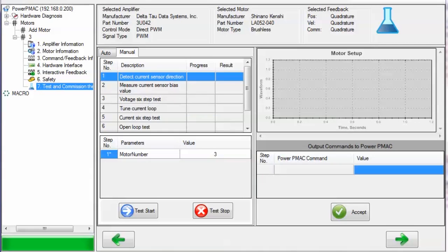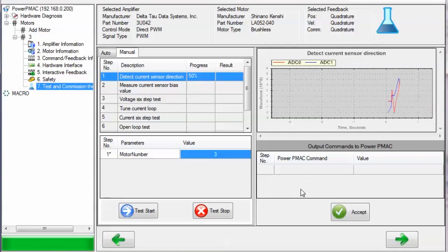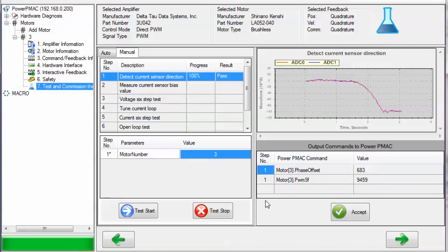I will now perform each test manually so that you can see how each test looks when they finish successfully. First, detect current sensor direction. We have already specified motor number 3, so click Test Start. We observe that some current is commanded to the phases of the motor, and then the ADCs are measured. We obtain a phase offset value and a PWM scale factor value for motor 3 as a result. We'll click Accept to accept these settings.